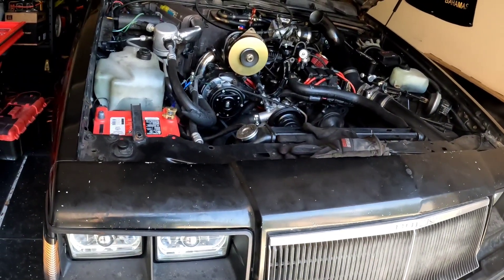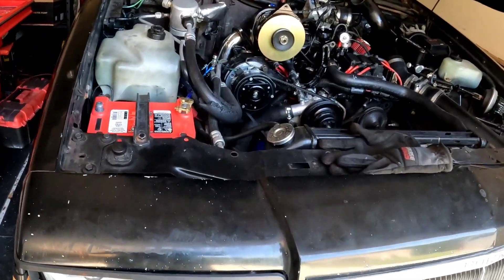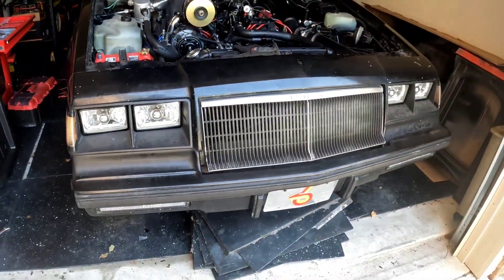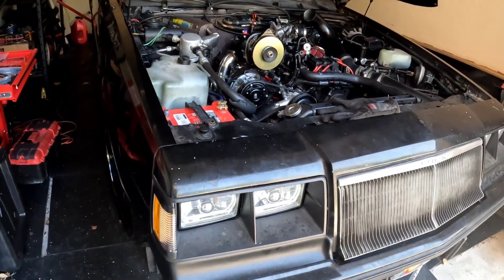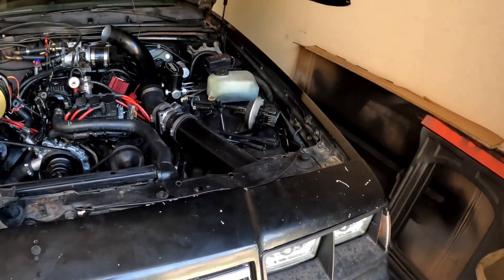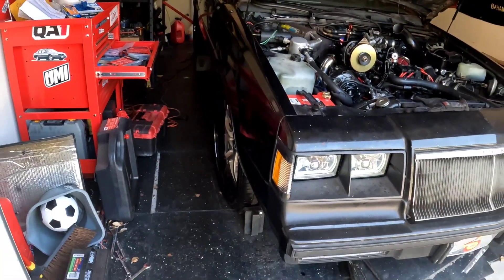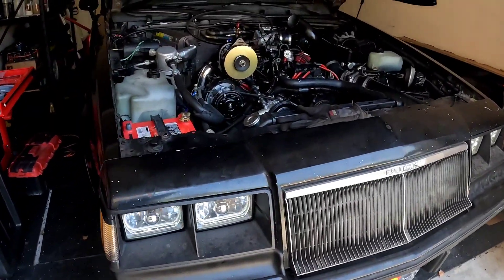That '95 Mustang is 11 years after the Grand National. For those of you who've driven the fox body cars, you know those cars were very quick. I had a '95 Mustang GT and it was fun, but the specs in comparison to this car - which was 11 years earlier - tells me exactly how iconic this car was during its time. I just wanted to put that information out there for those not familiar with why the Grand National is the holy grail of the muscle car.